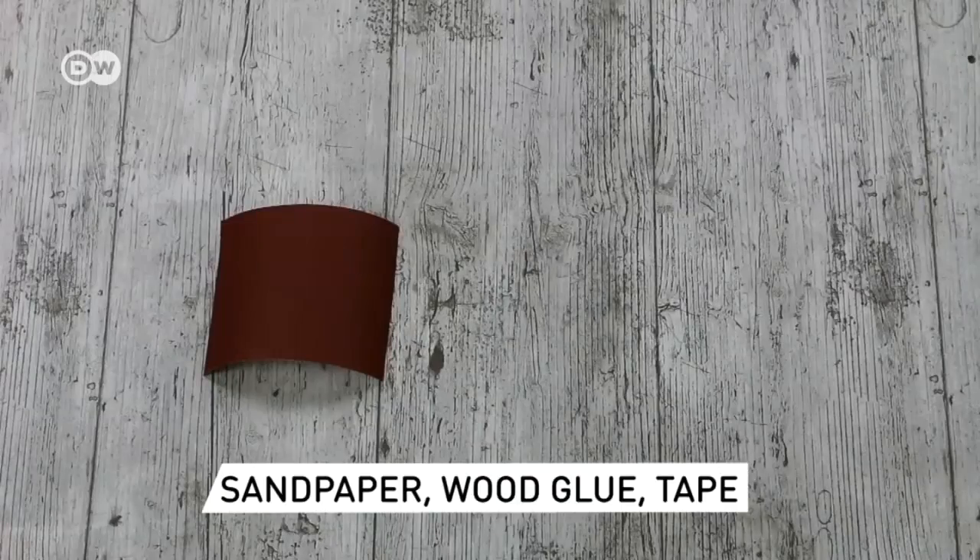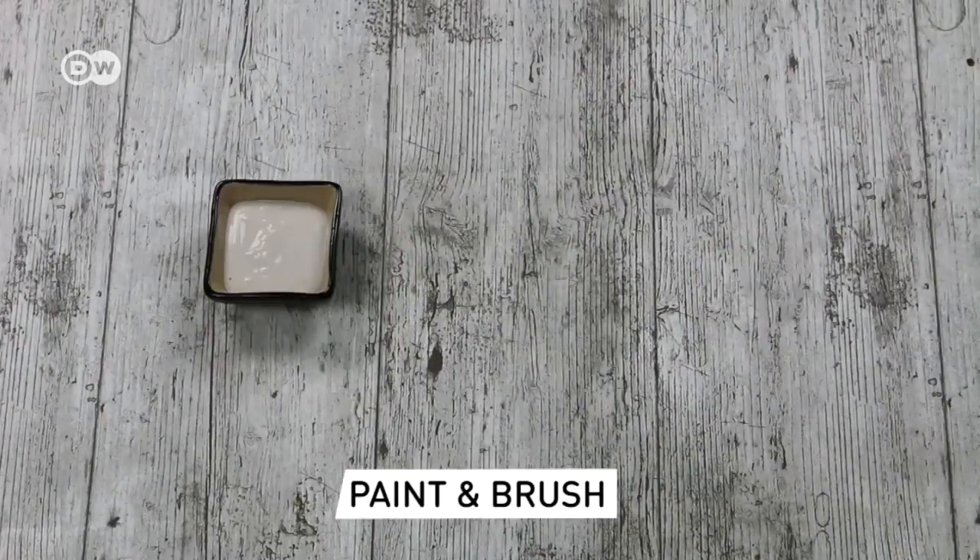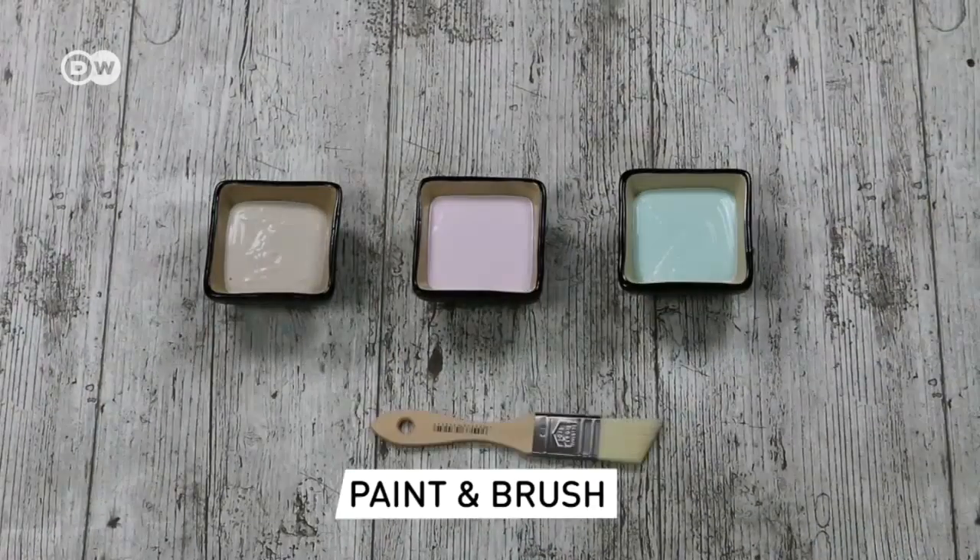Choose one forstner bit according to the size of the bottle and the other according to the wooden rod. A compass. Fine sandpaper – we used sandpaper with grid size 240. Wood glue, masking tape, a paintbrush and your choice of paint.